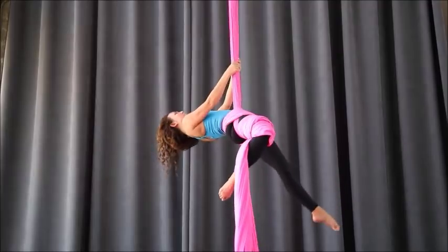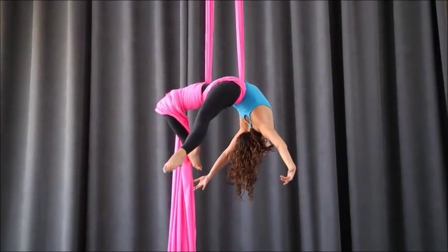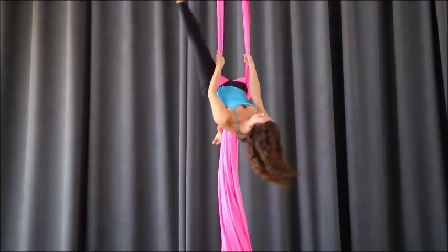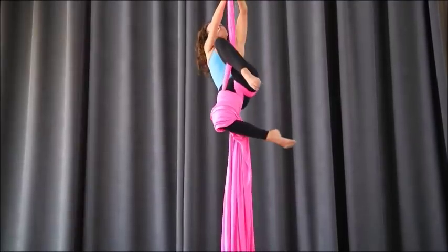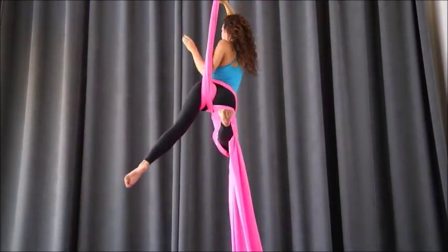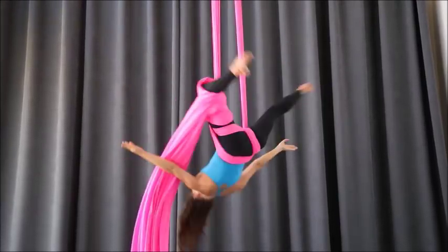After you have that, bend your bottom leg to keep your wraps in place. Your right arm reaches through if your right leg is wrapped, and then you go into this shape which is our French back balance pose. The free leg hooks over both pole ends. Keep your bottom leg bent as you climb above your knee, and pass your shoulders to the front.